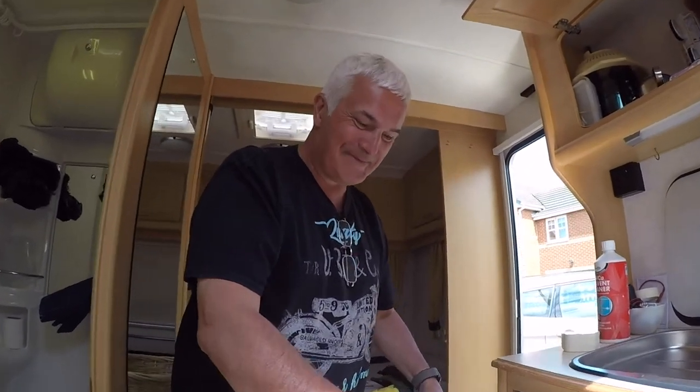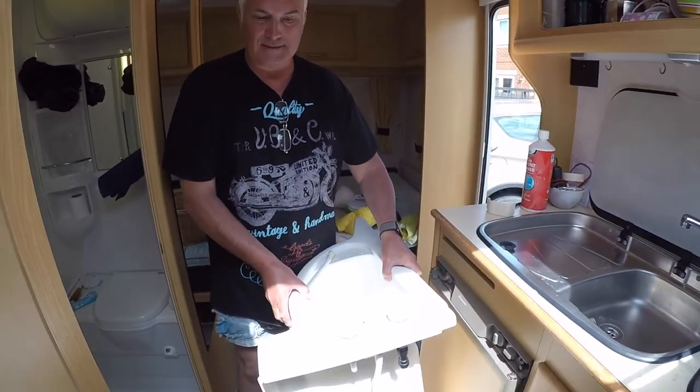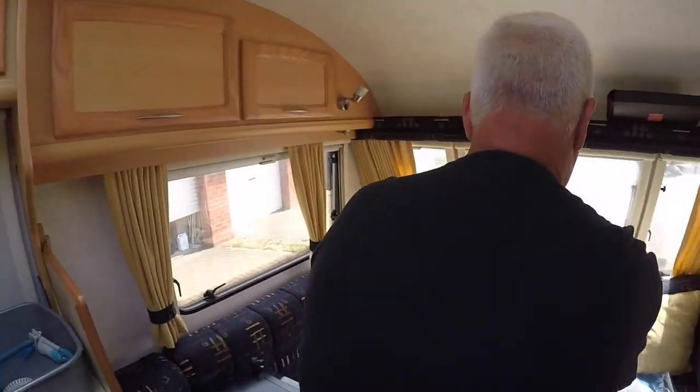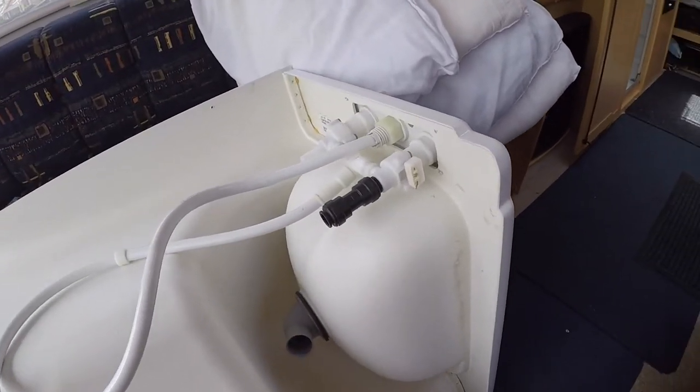Instead of working in a cupboard. I'll move this over here so I can sit down. I'm trying not to break anything. So we can have a better look at it now.